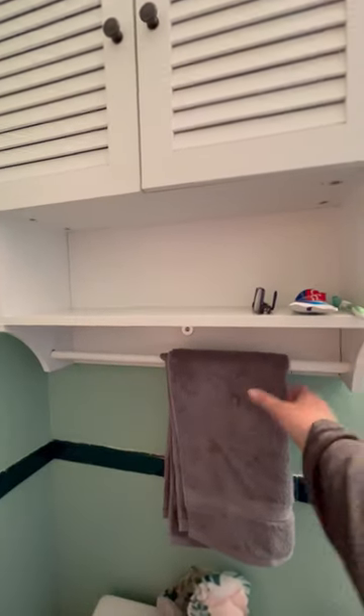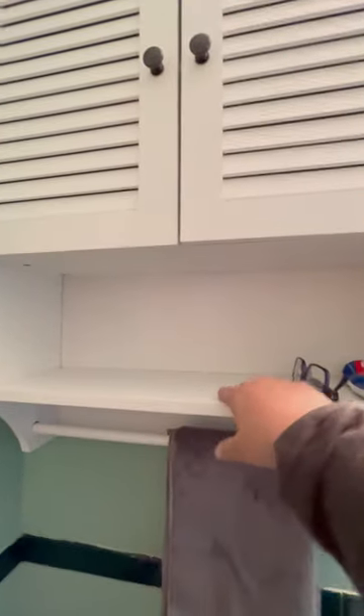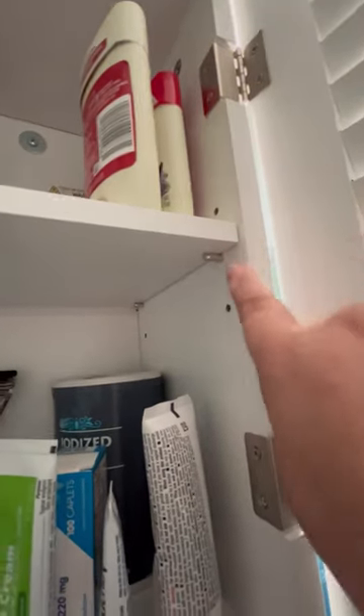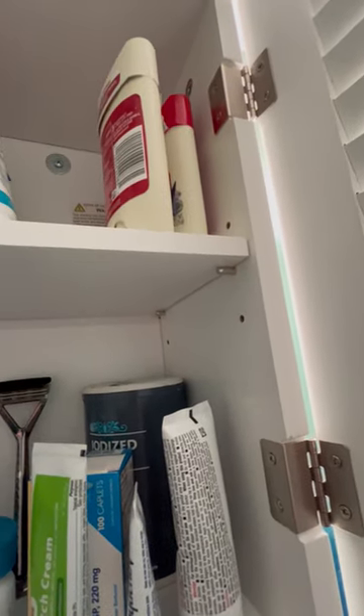As you can see down here there's a bar for a hand towel, an open shelf, and in here there's a bi-level shelf where you can put quite a bit of stuff, which is adjustable. There's a couple different levels here that you can use just by moving these dowels.